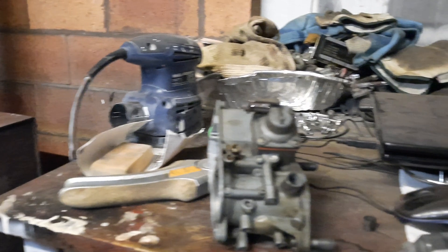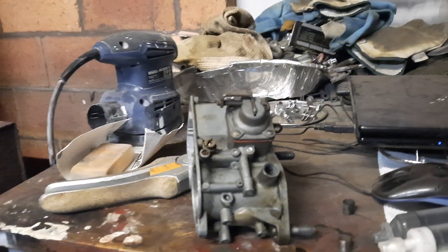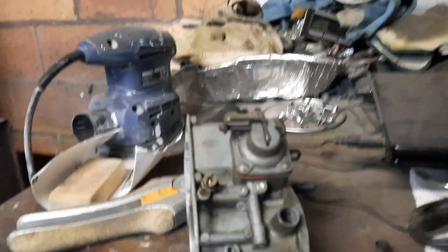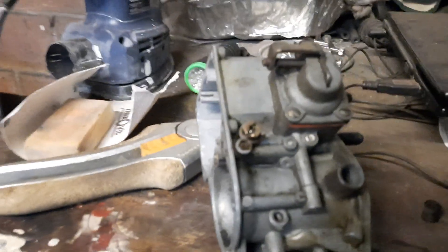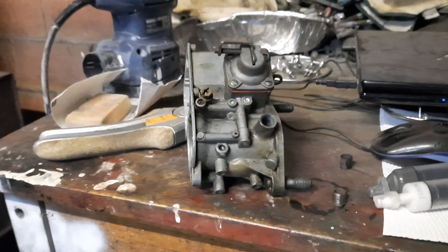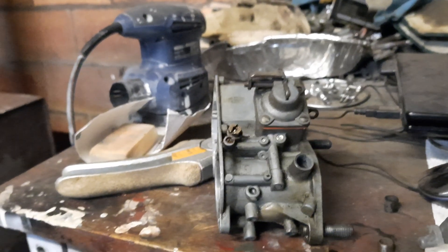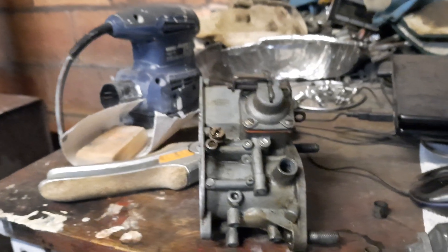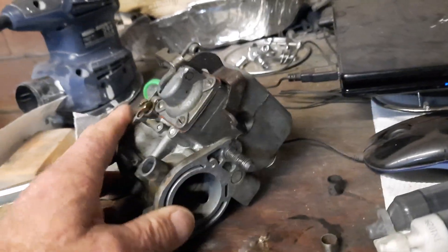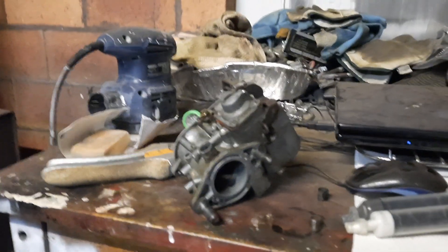Once it's back on I'll retune it. I did watch a video from a Volkswagen mechanic on how to tune it, but that was a while back and I've forgotten it all now. For that reason I won't go into tuning because I'm an amateur — there are professional mechanics showing you how to do these things, so look up information from somebody who knows what they're talking about. Anyway, I just thought I'd share that with you. I hope it's helpful to somebody. Okay, bye.